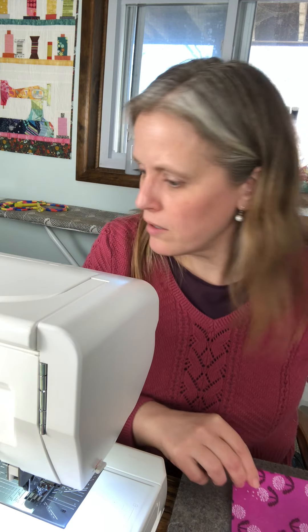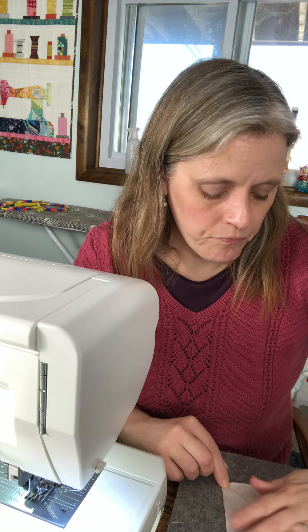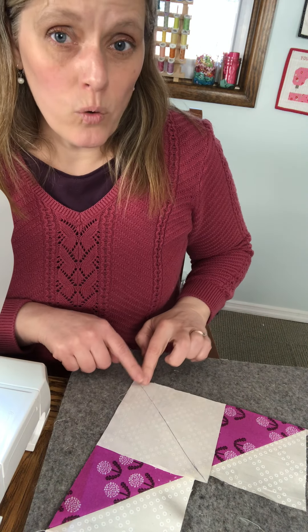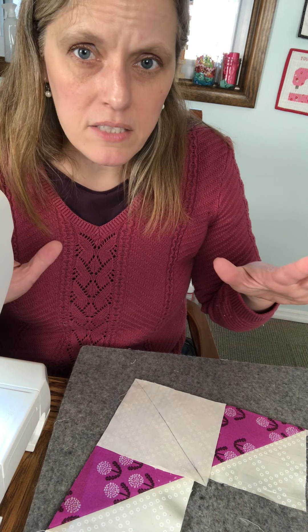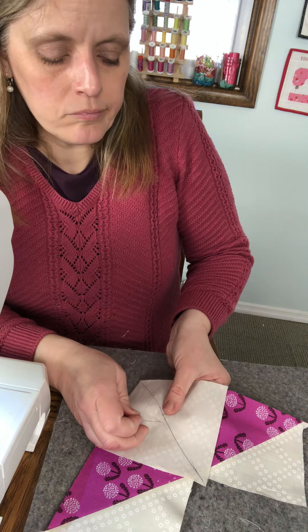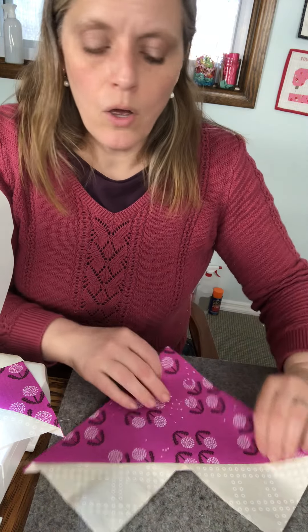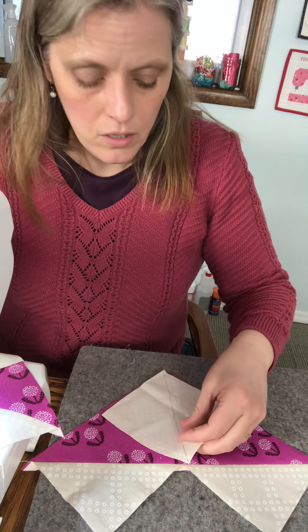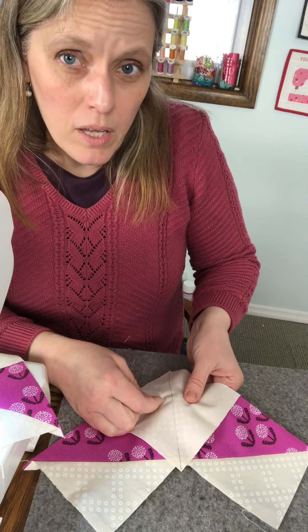This is going to turn into flying geese — it's amazing. I take one of my other squares and put it on top, on the remaining corner, with the line going from this point through to the middle. It's going to poke out and overlap — that's fine, that's normal. Then we're just going to sew again on either side of the line. The most efficient approach is to do all of this at once — sew a whole bunch, then trim a whole bunch, then pin a whole bunch. I've got both of these pinned and ready to go.